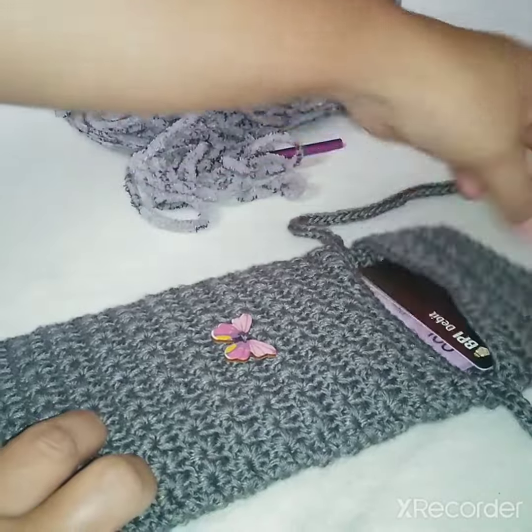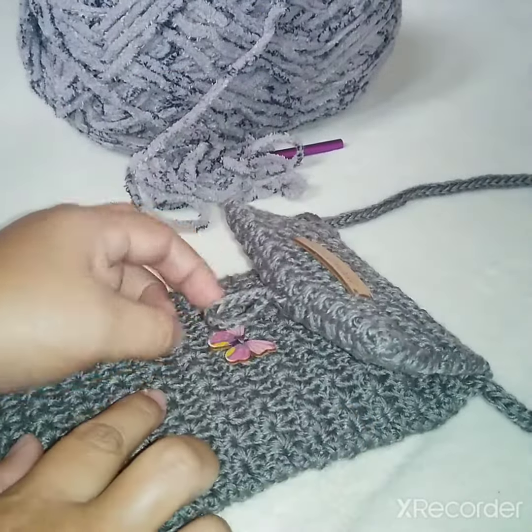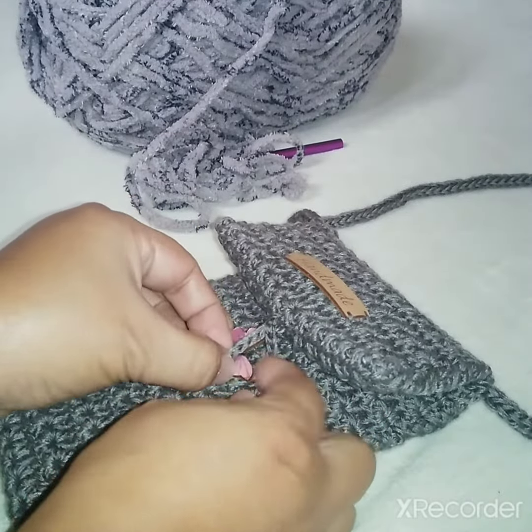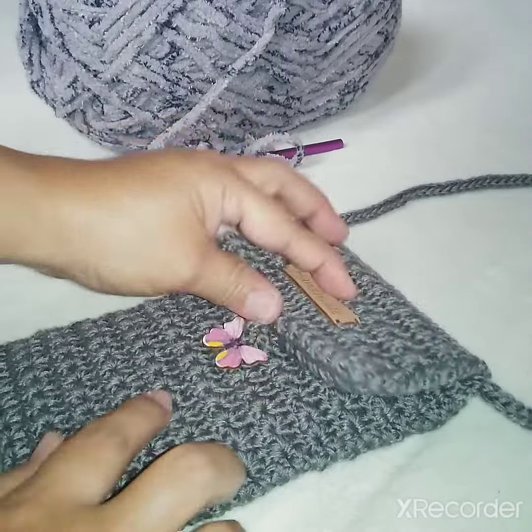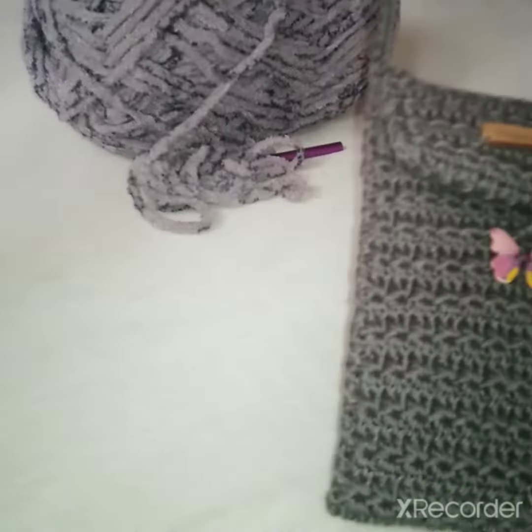The card goes right there, and then you close it. This little butterfly here holds it closed — just put the loop there so it doesn't open. And there, it's done!